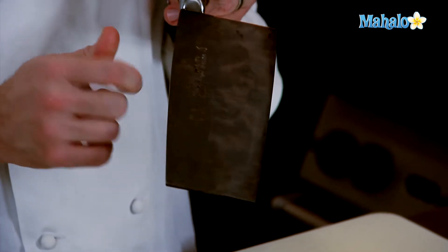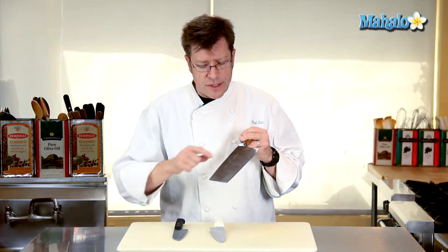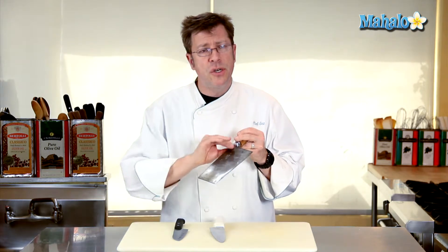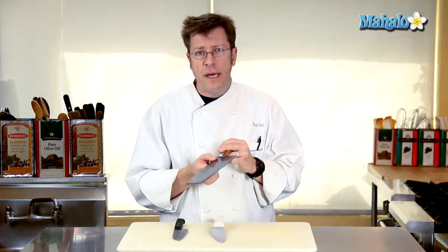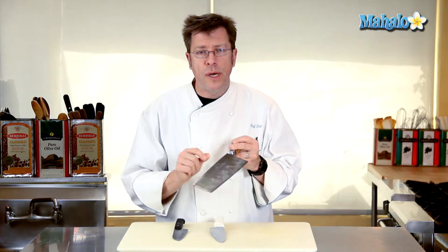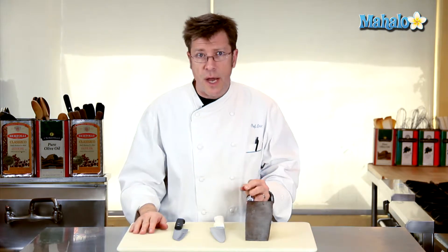If you've been at a sushi bar, you'll see a Sushi Chef with a long slicer that's colored like this. After every time he slices a piece of fish, he'll wipe the blade dry — it does not like to stay wet. I've actually got a thin coating of oil on this to keep it from rusting. That's the reason to keep it dry, because it likes to rust.